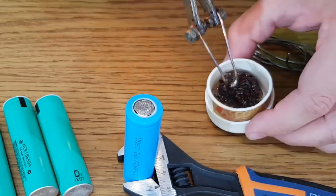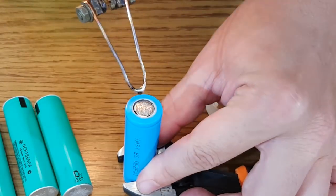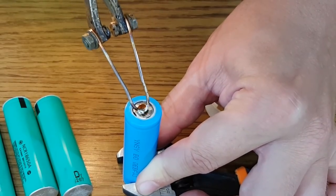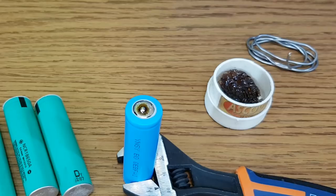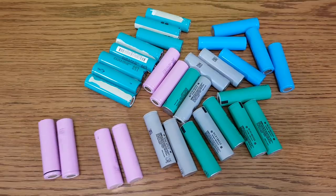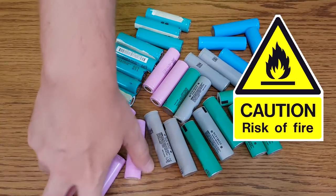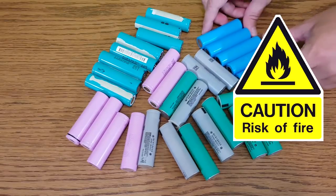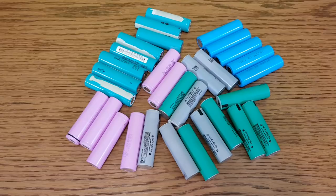I don't have a spot welding machine, so I'll go with the popular method and solder the cells. If you do it very fast with a powerful soldering gun and a lot of flux or rosin, there shouldn't be any permanent damage. But keep in mind that it's very dangerous to work with lithium-ion cells — they can vent toxic gases and even catch fire if not handled properly. Do not overcharge, over-discharge, short circuit, or heat them up.